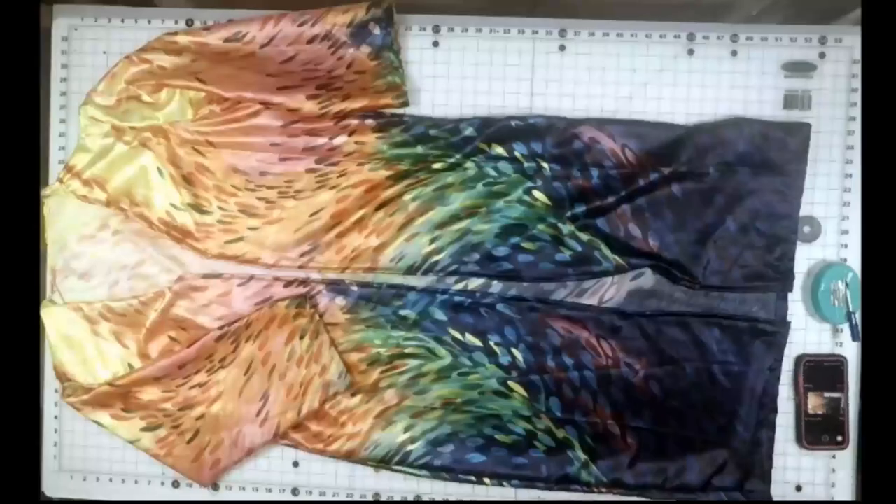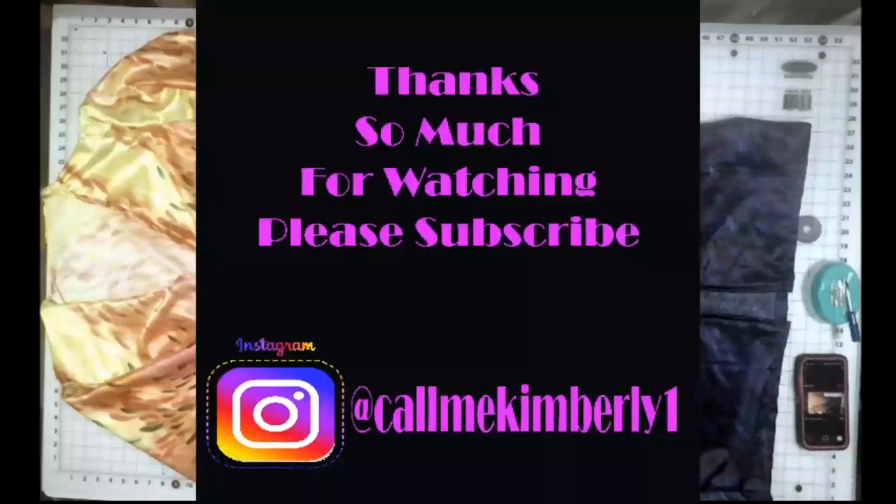And now you're done. That was a super simple DIY satin kimono. I hope you enjoyed this video. Please subscribe to my channel. Thanks for watching.